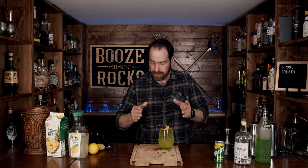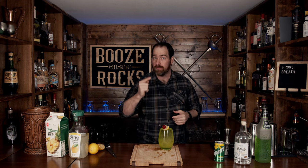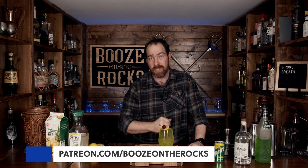I will put the ingredients and the method of how to make this down in the description below. And if this is your first time on my channel, please hit that subscribe button and make sure you hit that bell notification — that way, every time we put up a new video, you'll be notified. And if you'd like to help support the channel, please check us out at patreon.com/booze-on-rocks, because every little bit helps us bring these videos to you. Have a fantastic day.